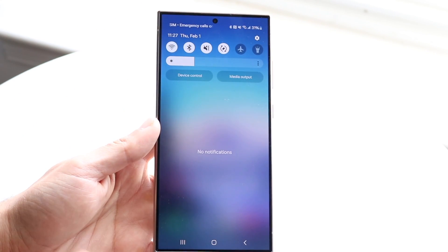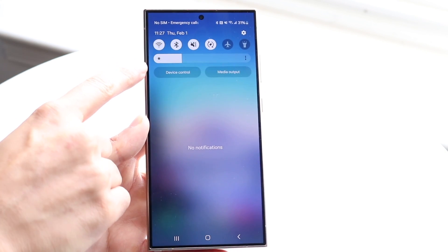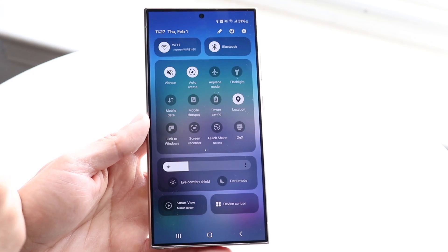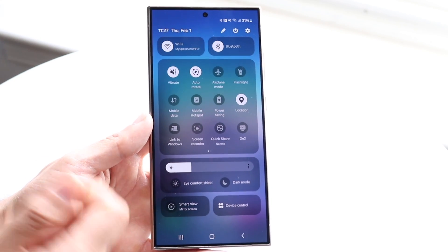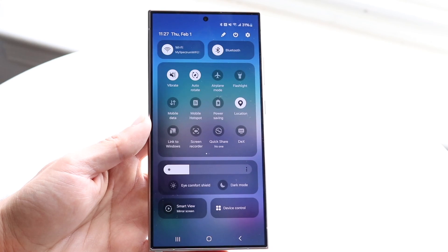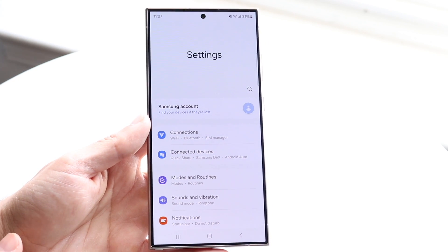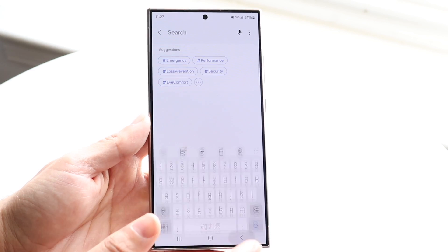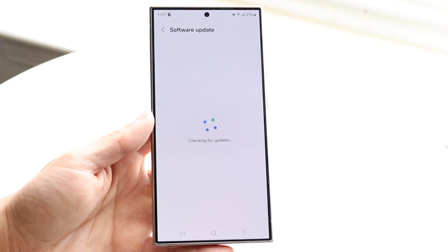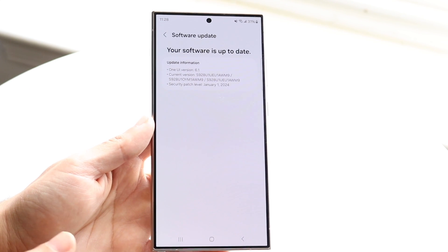Swiping down from the top opens the control panel with quick toggles for Wi-Fi, Bluetooth, and brightness. Swipe down once more for the expanded panel with more toggles like screen recording and airplane mode, plus brightness controls. In the Settings app you can search for specific options. I'd strongly recommend going to Software Update and downloading and installing the latest update for your Galaxy S24.